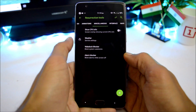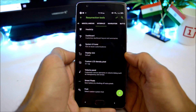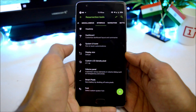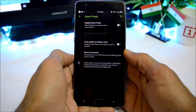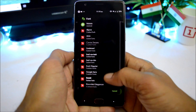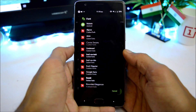Under miscellaneous we have show CPU info, weather, wake lock blocker, and alarm blocker. Under interface we have dashboard, system UI tuner, display size, custom LCD density, and smart pixel — which can be enabled for a little extra battery life. There are also pre-installed fonts available, so you don't have to install any third-party app or Magisk module.